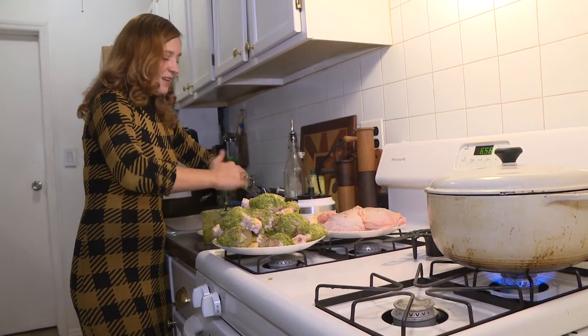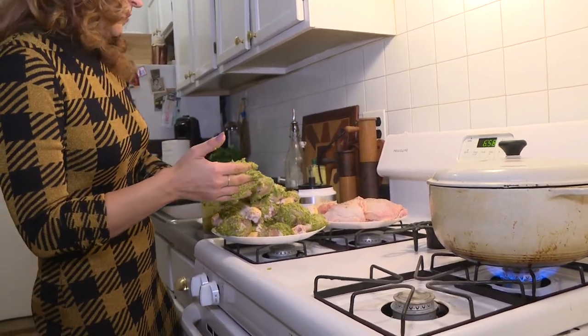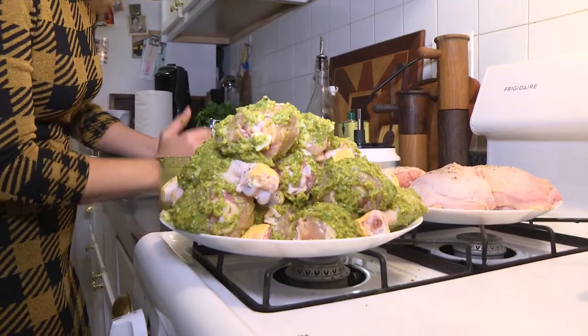We don't want to lose any of this goodness — we'll have a little extra left over to sort of smear just after we take it off.